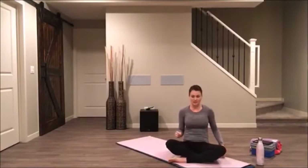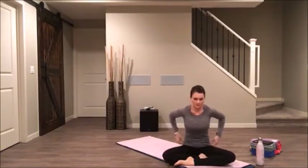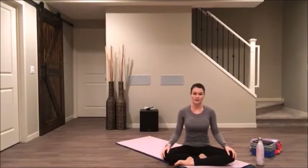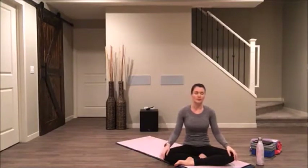We're just going to start today in a seated position, so you can start to just find a comfortable seat. You can have your legs uncrossed or you can have them crossed. You could even sit over on your knees if you wanted. Close your eyes and just see if you can start to come into your day, noticing perhaps something that you would like to see more of in your day today.